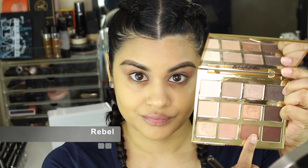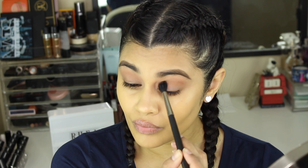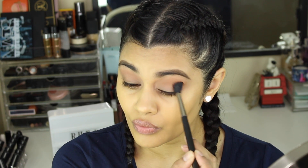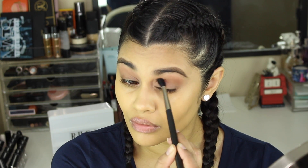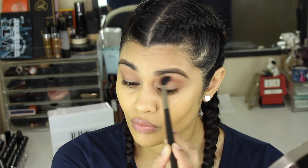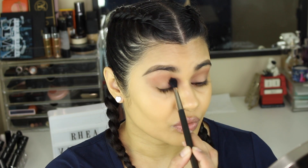Now I'm taking the shade Rebel and using that on a MAC 224 blending brush, which is just a little bit smaller than the Sigma E40. I'm using this to define my crease — placing it in the crease and just a little bit above it, but lower than that first shade Sweetheart.